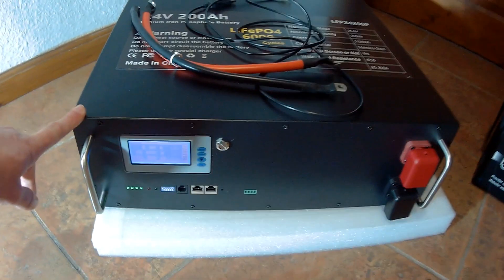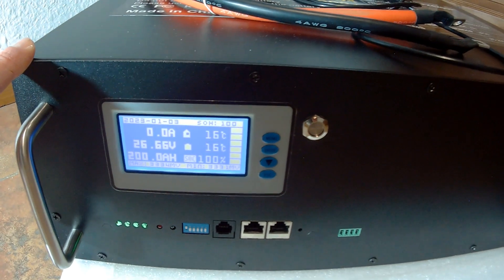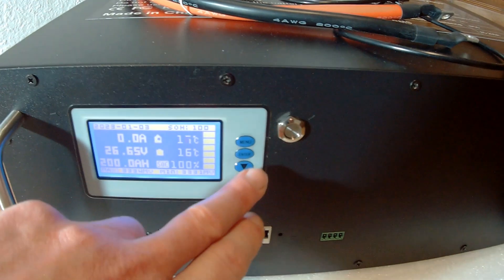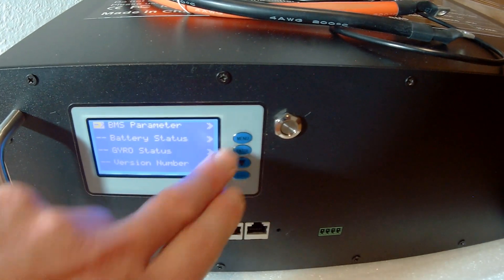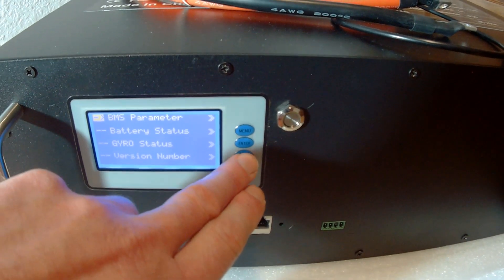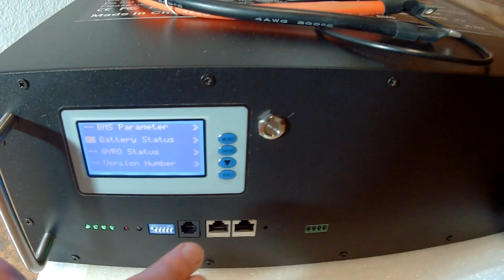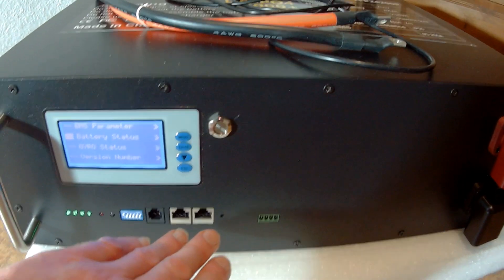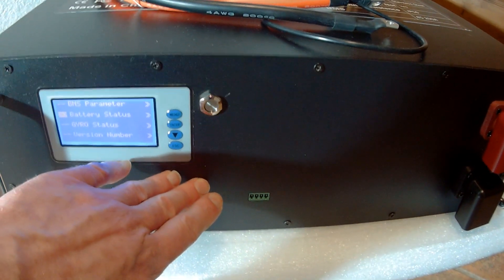Switching on the battery, you can see all the parameters on the display. Let me zoom in — you can see the display and you can also connect a computer. You can drop into the menus and see everything about battery status and the BMS parameters. You also have the chance to connect up to 32 racks together, which is quite a huge system.